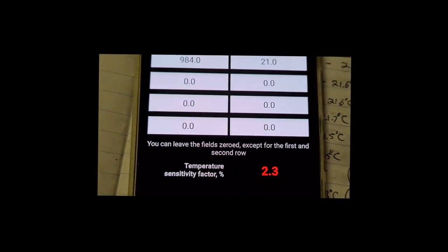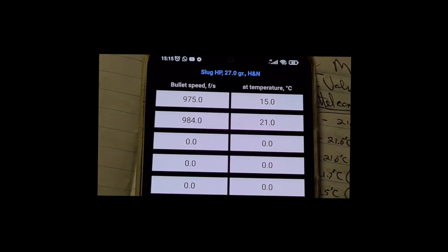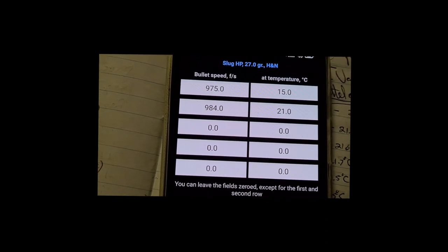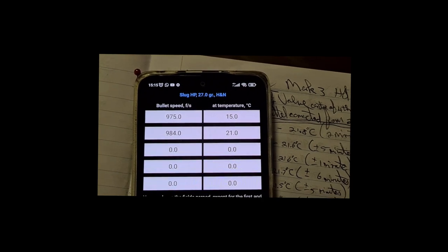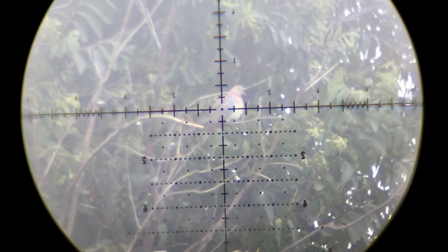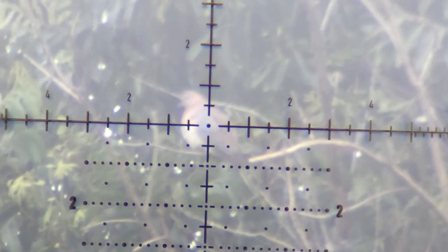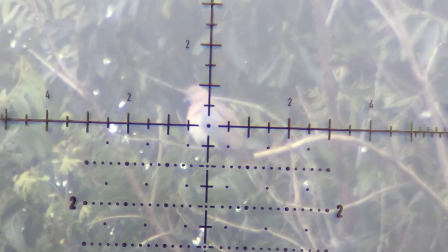End of video. The next video will be the 27 grain 0.218 H&N hunting video. I'm just not too sure when we're going to get proper weather here in the northern part of South Africa, because it's been raining for weeks and every day. So overcast, and that Eagle Vision side shot system doesn't work very well.